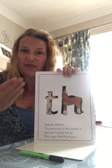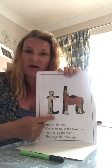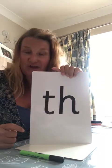It has our sound at the beginning. Th-th-thank you — brilliant! So that's how we can remember our sound, because the horse rescues the princess and the princess says thank you. Brilliant! Now we have learnt how to read it and how to say it, so next we're going to practice writing it. For this you are going to need a pencil or a pen and some paper or a whiteboard.